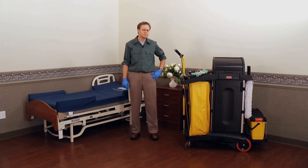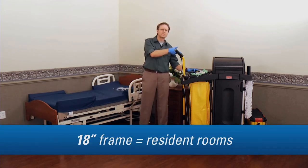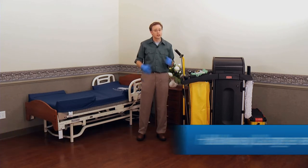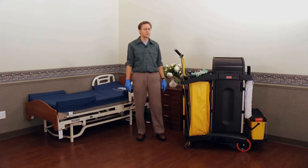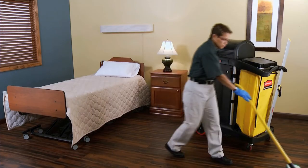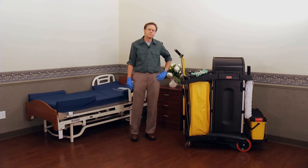Let's first start by revisiting the frame sizes for microfiber. The 18-inch frames are standard for resident rooms. For hallways or large areas, I'd use the 36 or 48-inch frame. A larger frame means a larger pad, which helps me clean more of the floor with each pass. You can use the 36 or 48-inch frames with two 18-inch pads or two 24-inch pads — you get the larger surface area without having to buy larger pads.